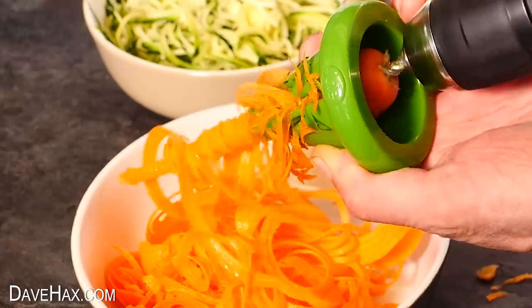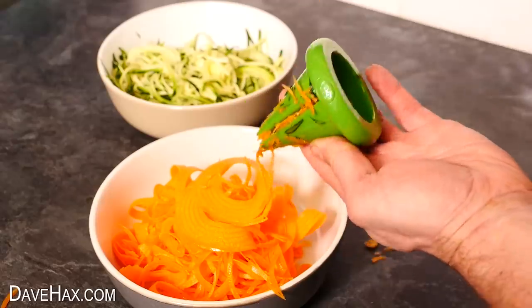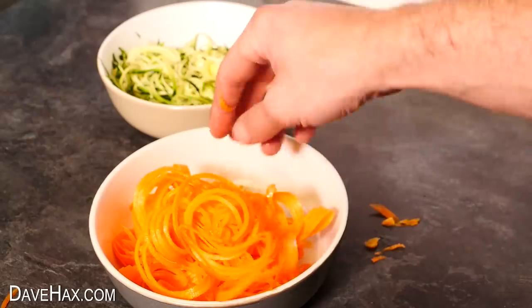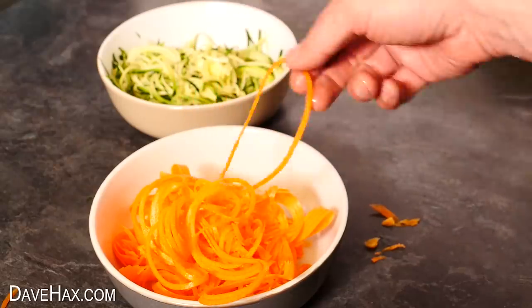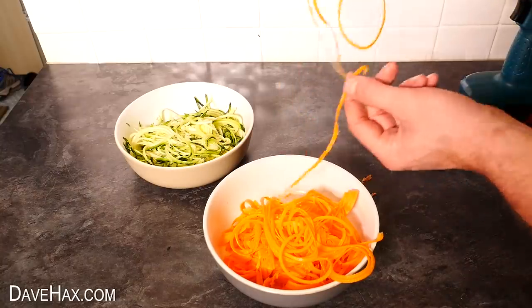Pretty carrot, huh? And you can see just how long some of the bits can be. This piece measured even longer than a meter.